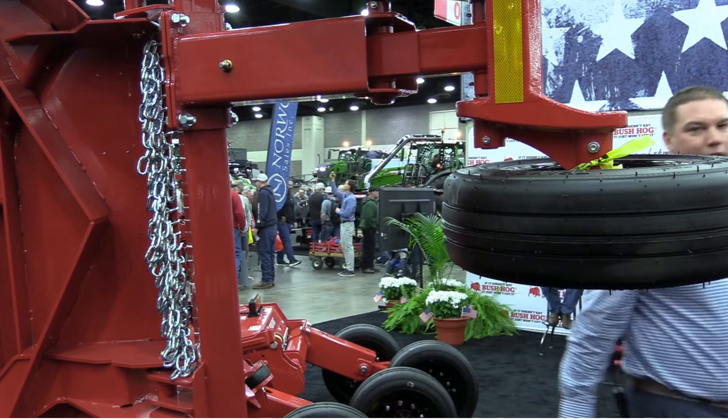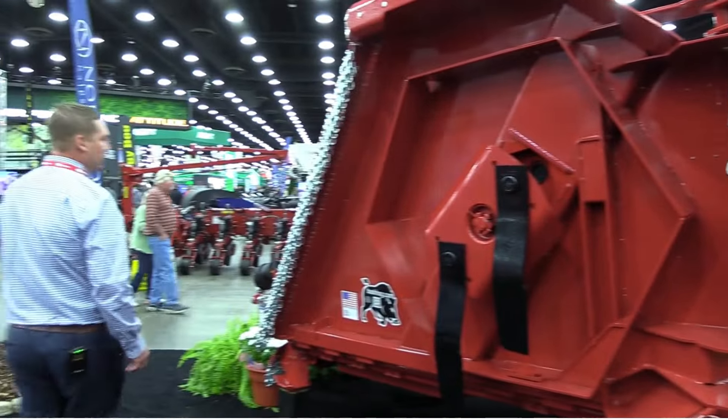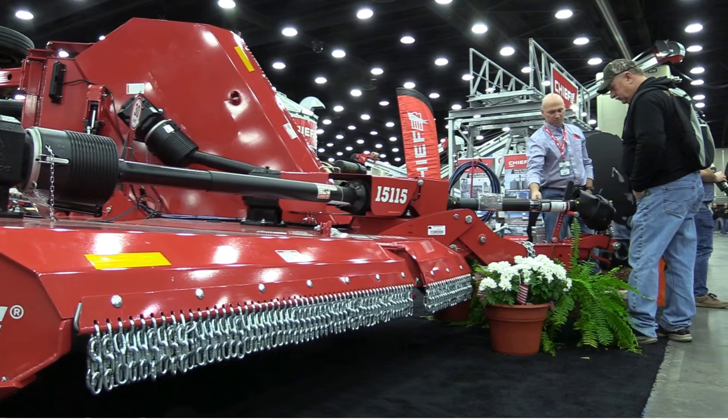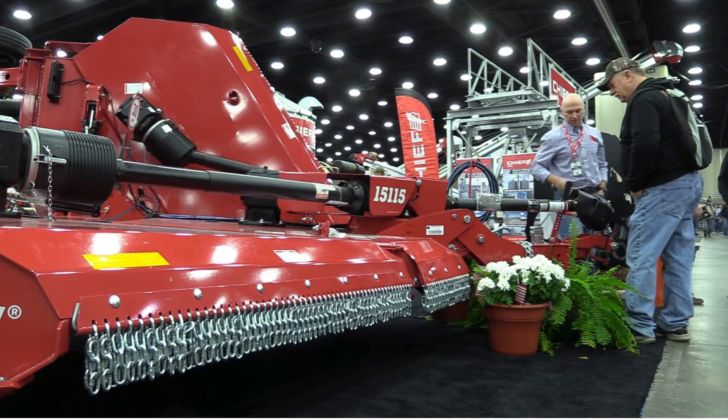Also up front, we've done some color-coding to the hoses for the adjustment, so it's easy to use and quicker to attach when you're ready to go to the field. We've also adjusted the front hitch — self-leveling off the back of the tractor — so we've made some improvements up front as well.